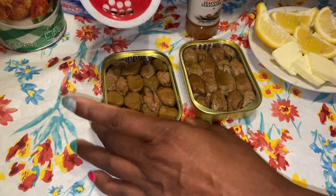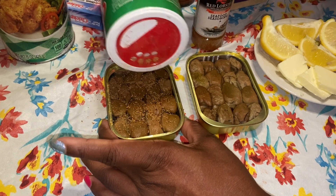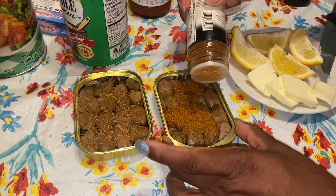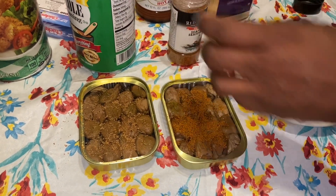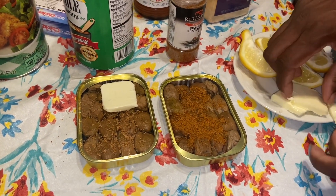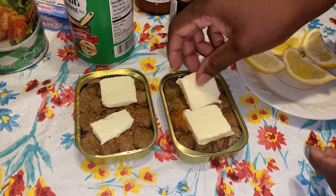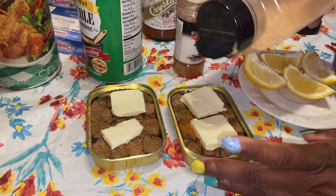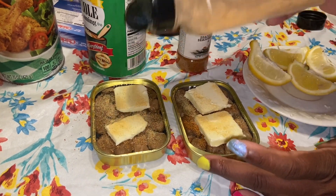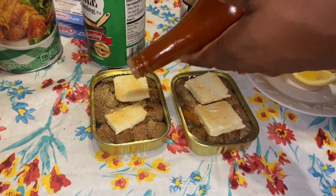So you're just going to sprinkle enough seasoning — I guess that's enough. Then you're going to put a couple of slices of butter. Since I don't have the garlic, I'm just going to sprinkle a little garlic. And the hot sauce has garlic, so maybe that'll give me some extra help.